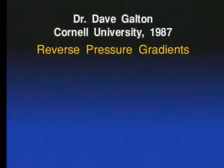That is sort of old knowledge for quite a while already. A few minutes ago we talked about Dr. Dave Galton and the work he did at Cornell University. Dave coined the term RPG — reverse pressure gradients.